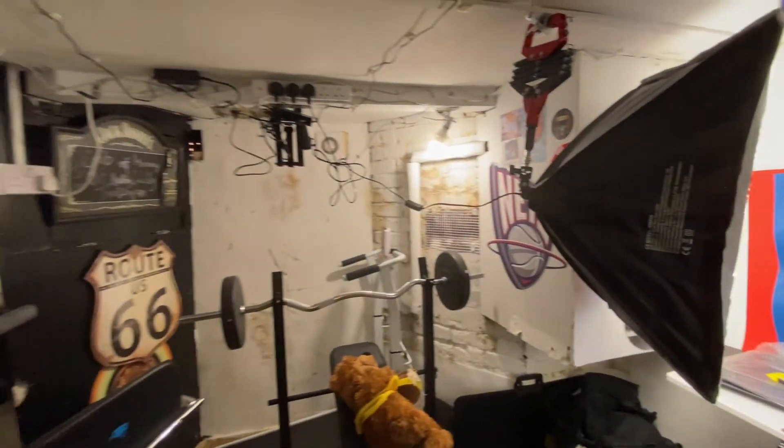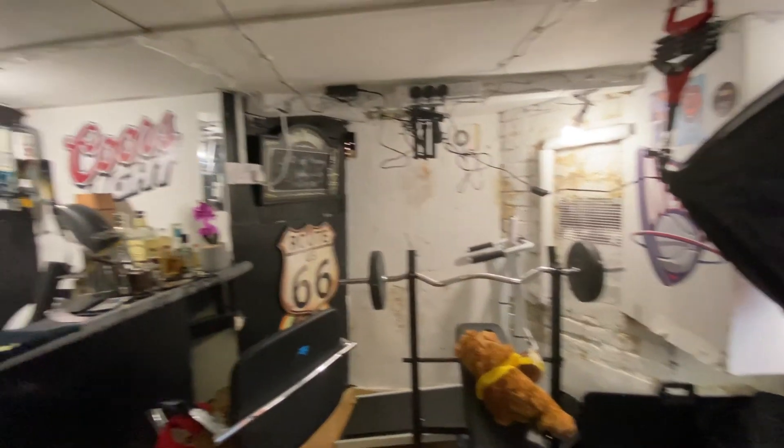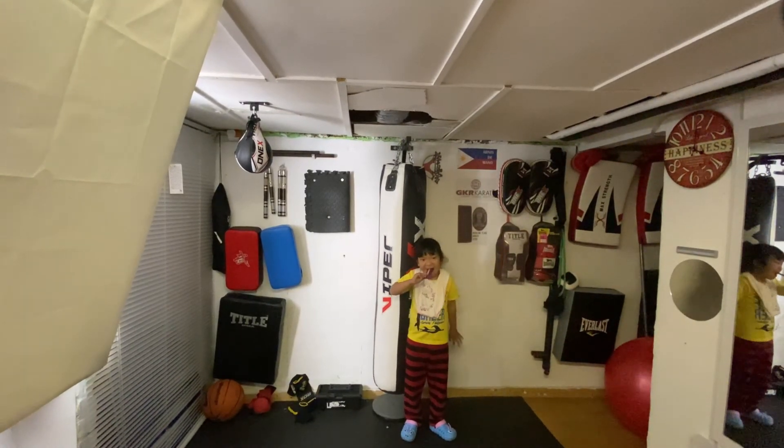And this is my gym now — half of the basement gym. And my small bar. See y'all soon. Bye.